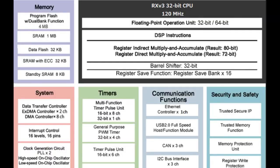So this is a die shot of a totally different Renesas chip, the RX-V3. It's a 32-bit CPU that looks like it has an ARM core with M4 and DSP instructions. On the left you see memory, and there are a couple different kinds: program flash and SRAM — also SRAM with ECC and standby. But basically when you have a microcontroller, those are the two kinds of memory you get.